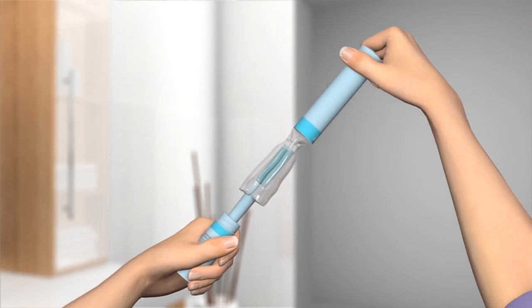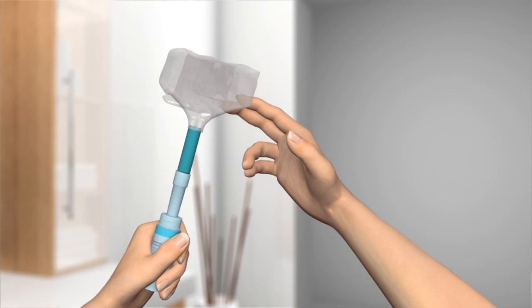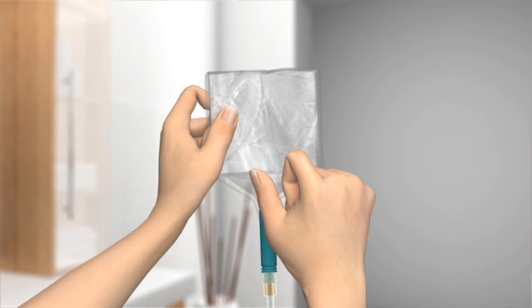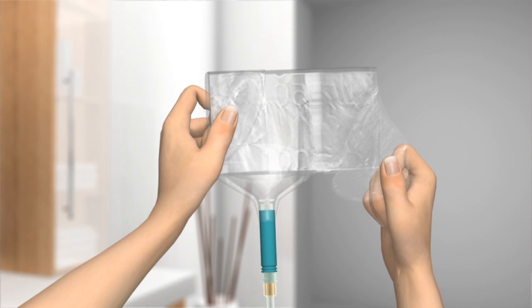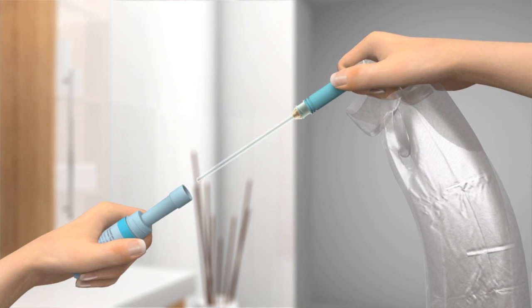Twist to open the tube and remove the lid. Unfold the bag. Twist and pull the catheter out of the tubing. Now it is ready to insert.